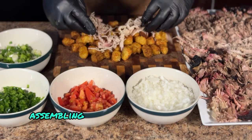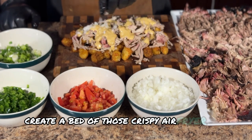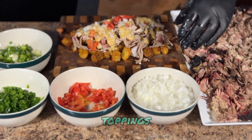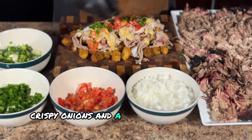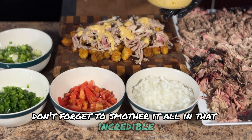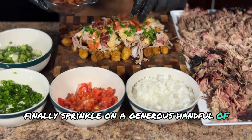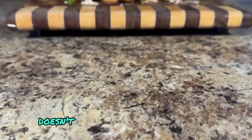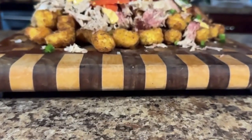This is the moment we've all been waiting for: assembling the ultimate loaded pulled pork tater tots. First, create a bed of those crispy air-fried tots. Next, pile on a generous helping of that juicy shredded pork. Now comes the fun part — toppings. Add a mix of the finely diced tomatoes, crispy onions, and a touch of heat from those jalapeños. Don't forget to smother it all in that incredible ooey-gooey cheese sauce we whipped up earlier. Finally, sprinkle on a generous handful of those savory bacon crumbles. Take a moment to admire your creation — doesn't it look absolutely delicious?